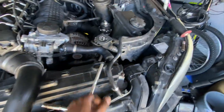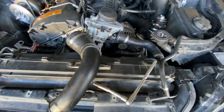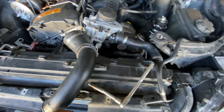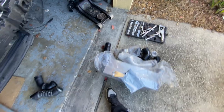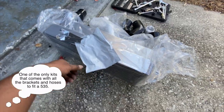I got the coolant lines routed up. The only one I have left off is this one because there's still this big cover that goes over here — I just want to make sure it fits correctly with the cover over it. Right now I'm trying to hook back up the charge pipe and install the RSF intercooler.